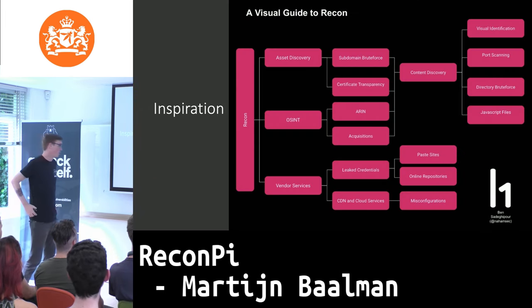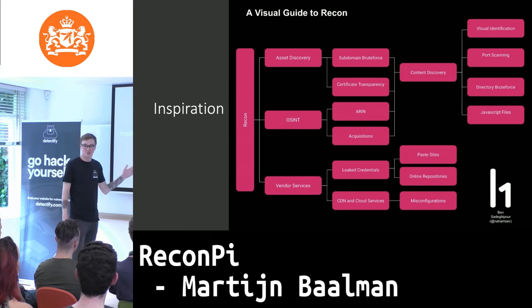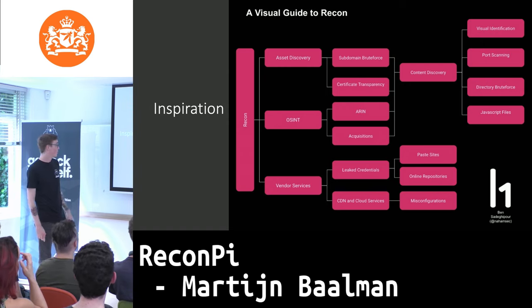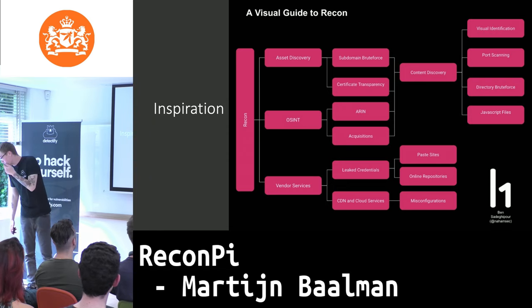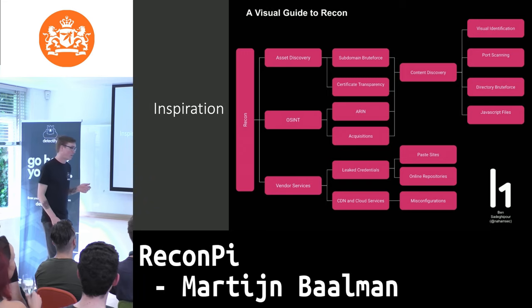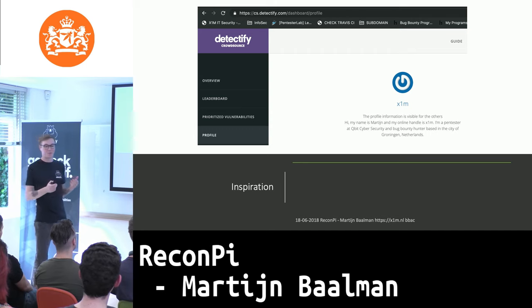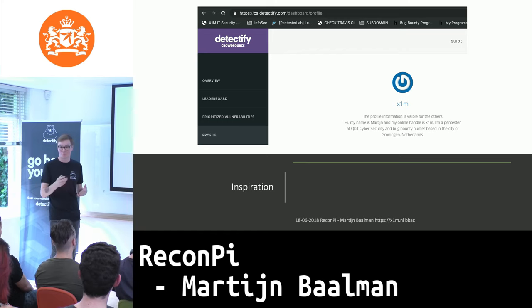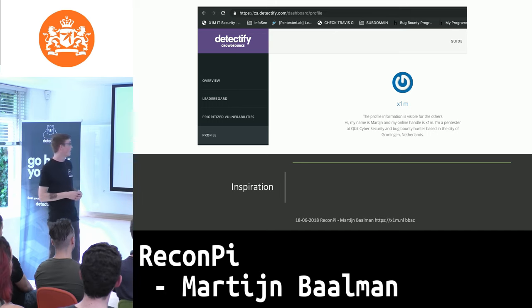There's also an official guide to recon by NaeamSec — I can't really pronounce his name — but it's basically a flowchart of how to do your recon, and there's an hour-long talk on it, so I'd definitely check that out as well. I'm also part of the Crowdsource platform, which inspired me. They have a web application scanner that goes in-depth on the application, and the tool I built complements that by going for everything around it — subdomains and assets — to get a big overview before diving in-depth.